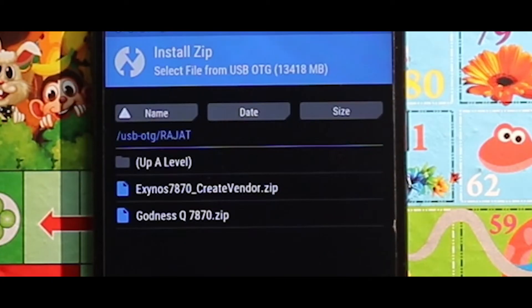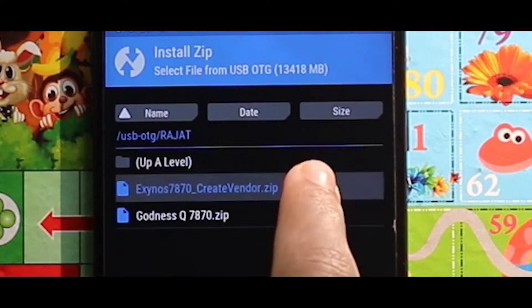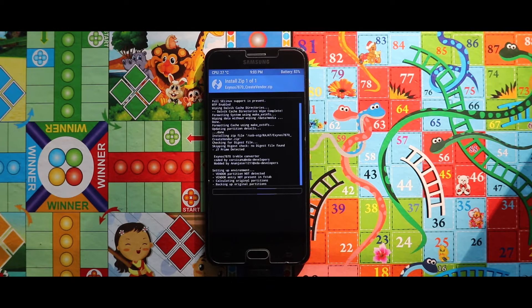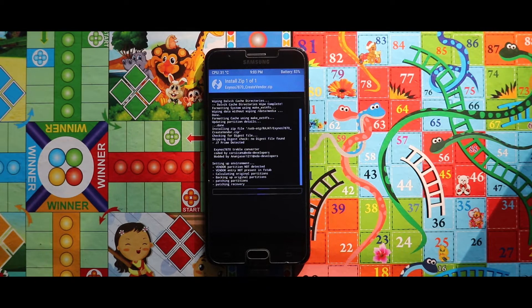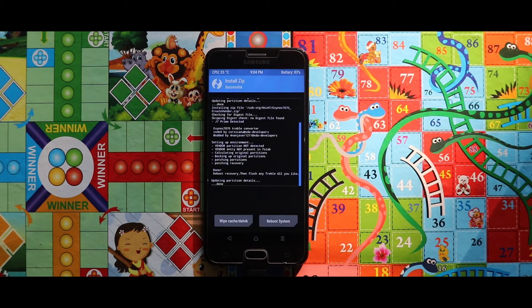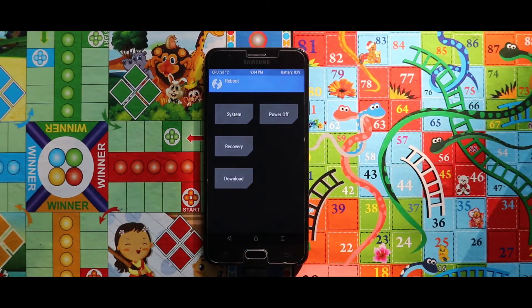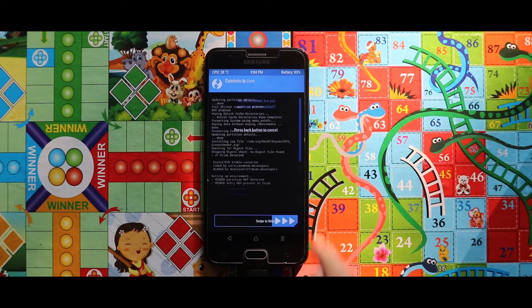For the installation you just need 2 zip files. The first one is the Create Windows zip file and the second one is the Goodness ROM zip file. The links are given in the description box. To install the ROM, first flash the Create Windows zip file. Once installed, reboot your recovery mode by going to the main menu, selecting Reboot, then Recovery, and swiping the arrow to the right side.